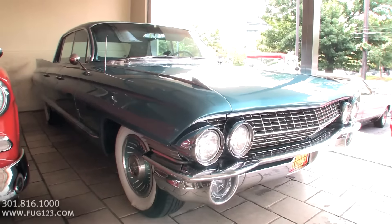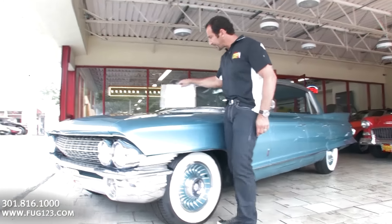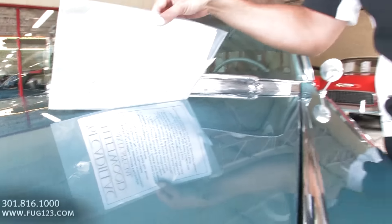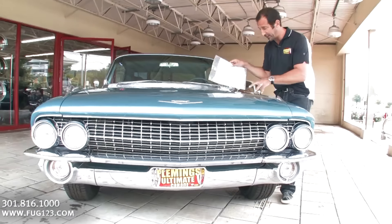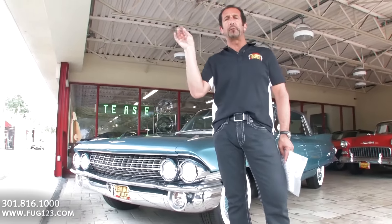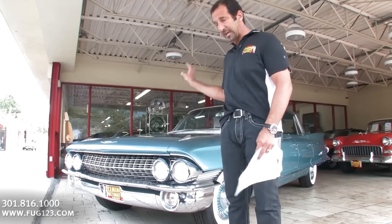It has virtually every option you could get from the factory and it is loaded. The paint is called San Remo Turquoise, and it's a little nicer than the factory probably would have painted it. The quality of it is great. A lot of these parts on this car are what we call made of unobtainium — there aren't any more of them, and there aren't enough of these cars for somebody to reproduce the parts needed to restore it. So you need to have a good car to start with, and that's exactly what we had here.